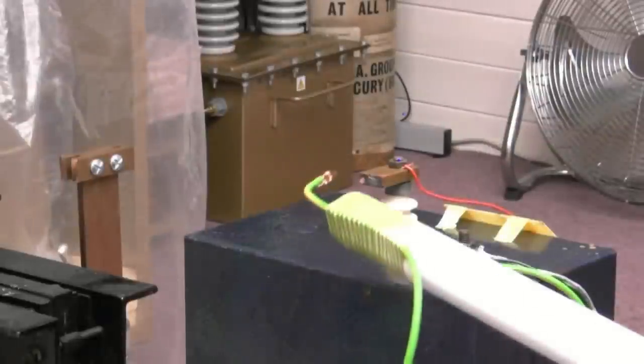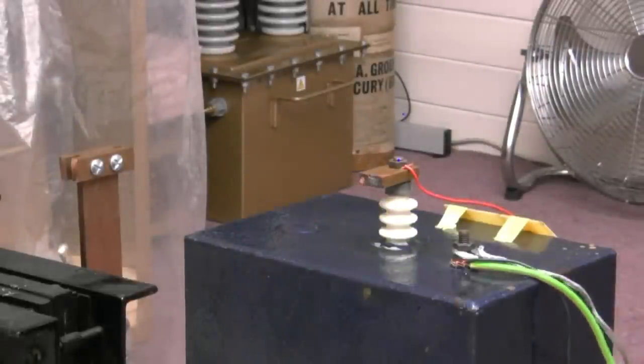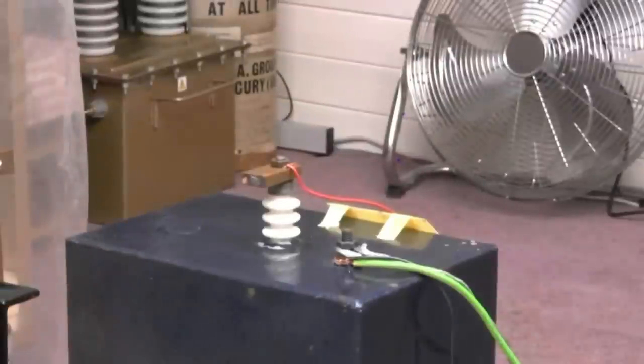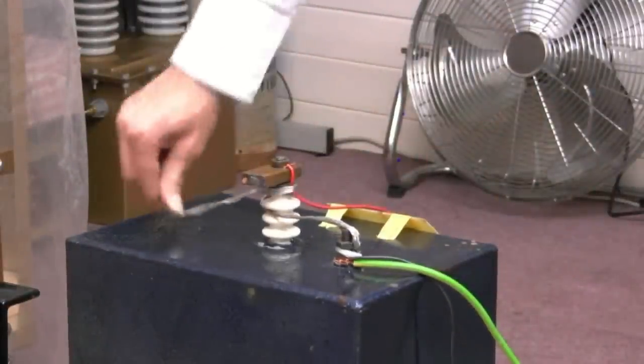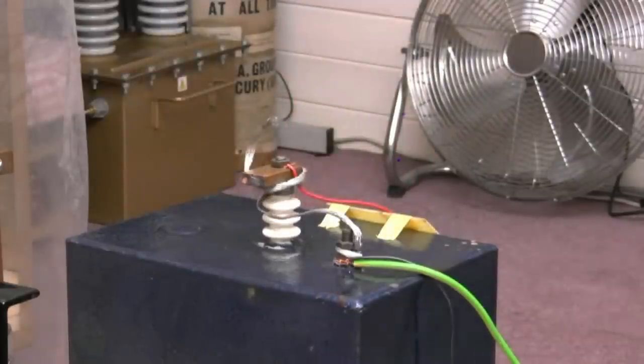You should always discharge these capacitors a couple of times, because there's normally always a little bit left in them. When you've killed it, for safety, leave it shorted out permanently, because these things can accumulate a bit of a charge. Rather than nasty surprises, leave it shorted out.